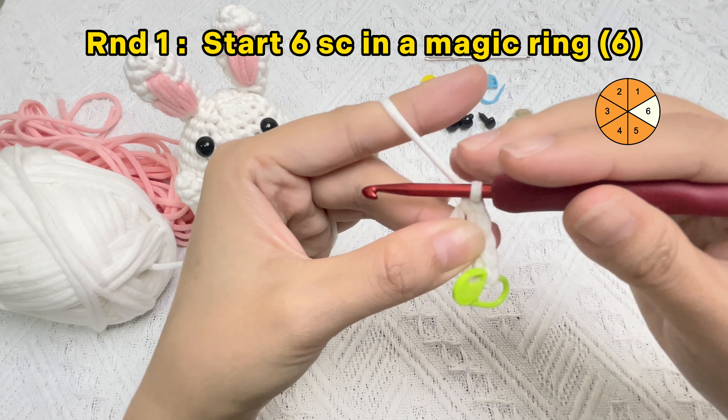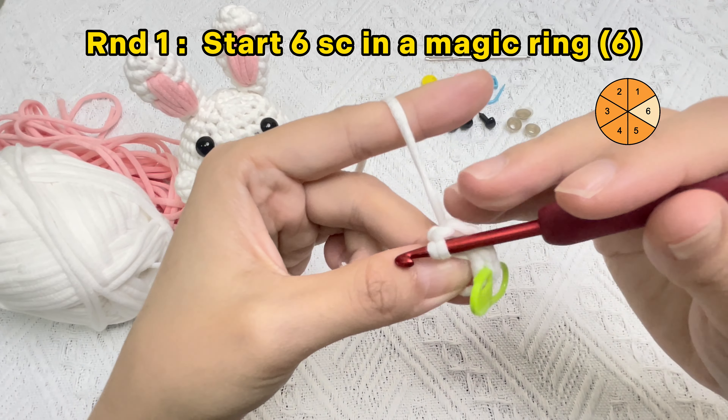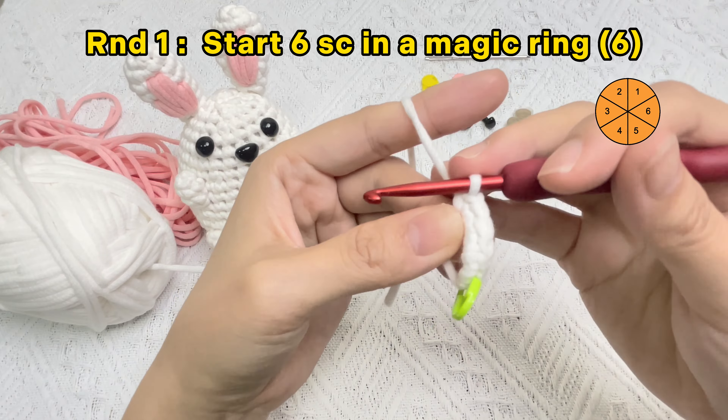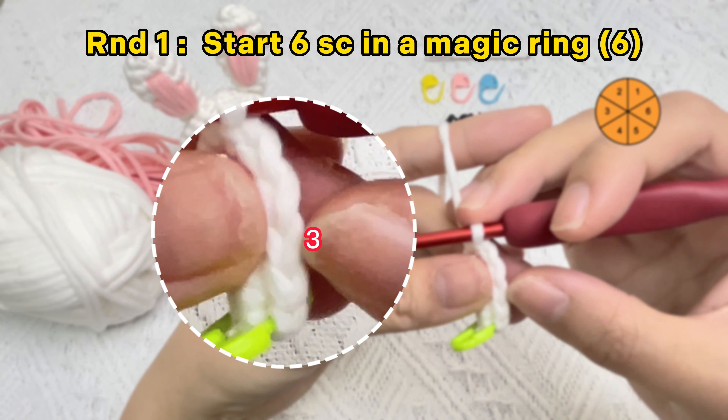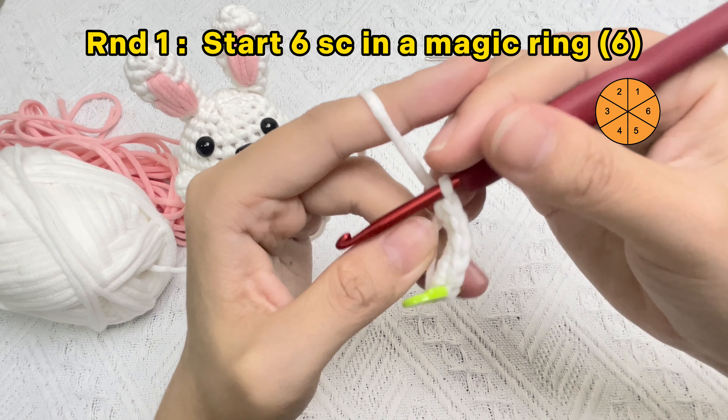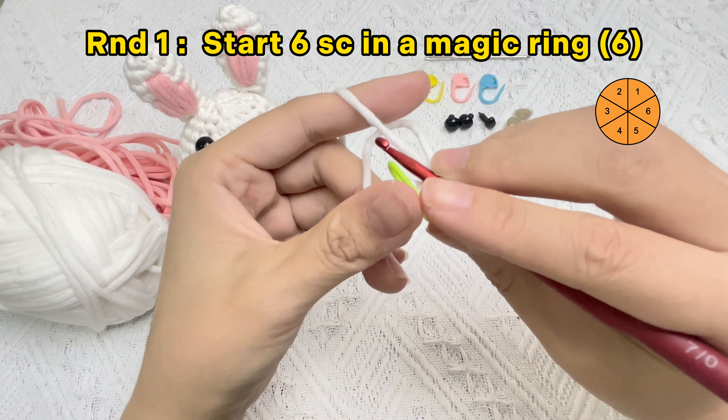The first single crochet stitch in the magic ring is finished. Flip your piece to look at the rim of the circle — the top loop of the stitch you just made traces back into a V. Put the stitch marker under that horizontal V. Now let's crochet the second single crochet stitch.